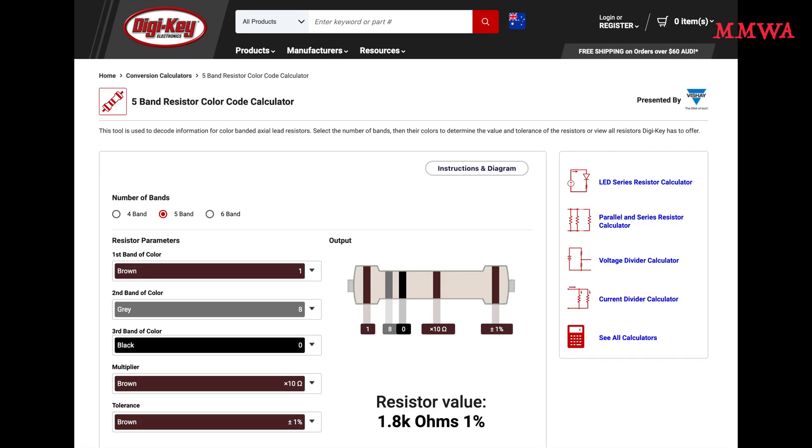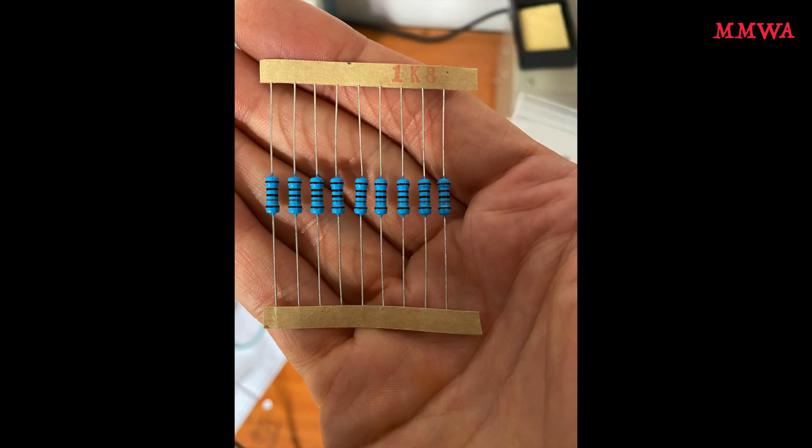If you're not sure how to read resistor values, there are plenty of resources online, such as this one on Digi-Key, where you just put the colors in and it tells you what it is. I know what it is anyway because I still have the original packaging, and it's not really that hard to read resistors.